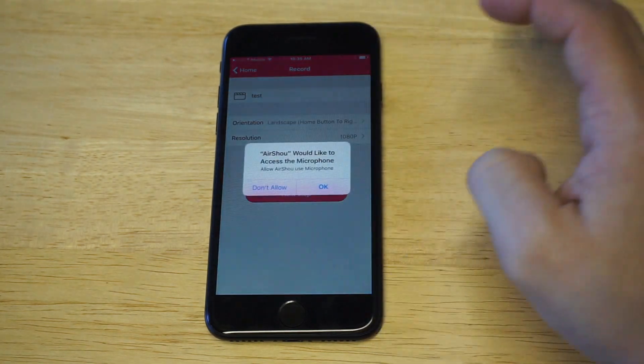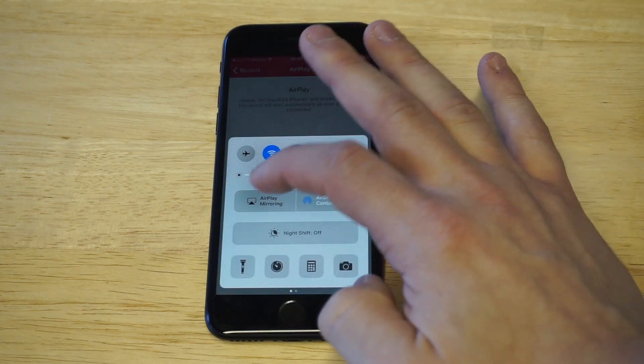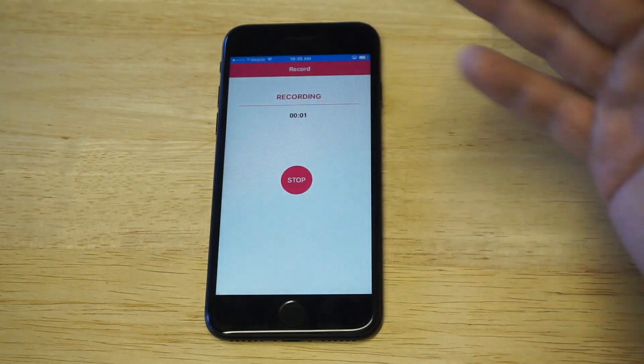The next step is to turn on AirPlay — just lift this up, click AirPlay, and then click AirShow, and then it'll start recording.